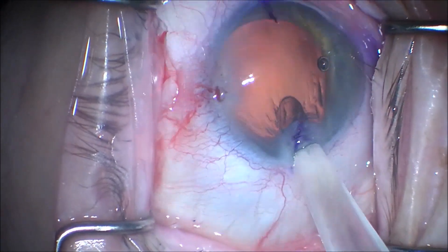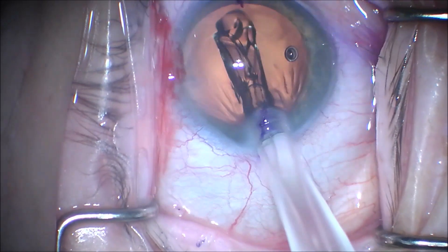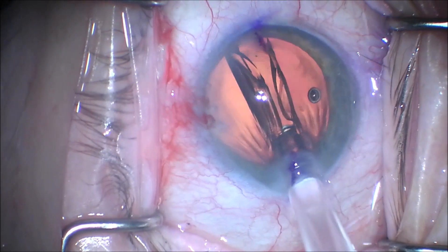We use a true mechanism injector, and you can see the lens is delivered in a very controlled fashion into the capsular bag.